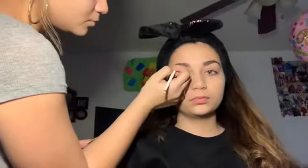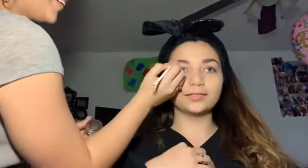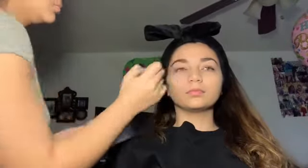Now I'm going to use my Brow Definer by Maybelline and I'm going to apply it on her eyebrows. Now I'm going to be using the Anastasia brow dip and applying it on her eyebrows. Now I'm going to take this flat part of a brush and I'm going to clean up her eyebrows.